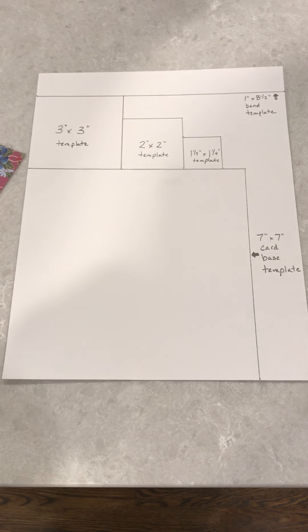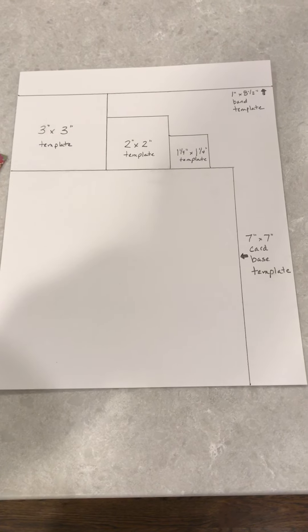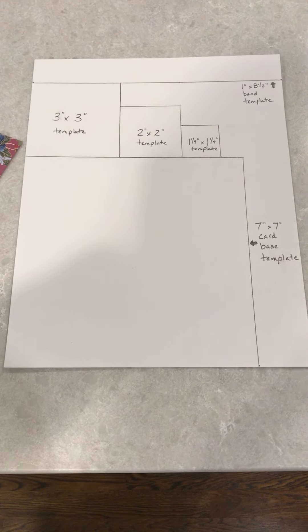Hi everyone, it's Linda from the Upper Saddle River Library. The next Craft Your Calm grab-and-go craft kit for adults is going to be an origami pop-up card.